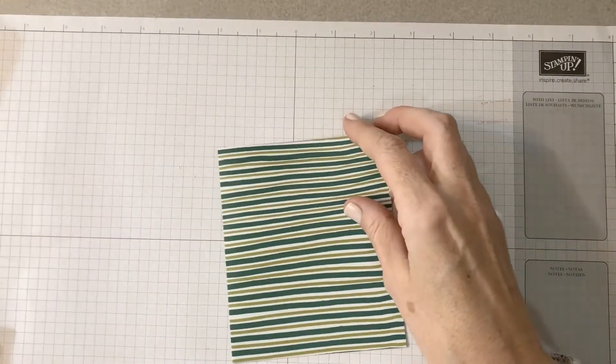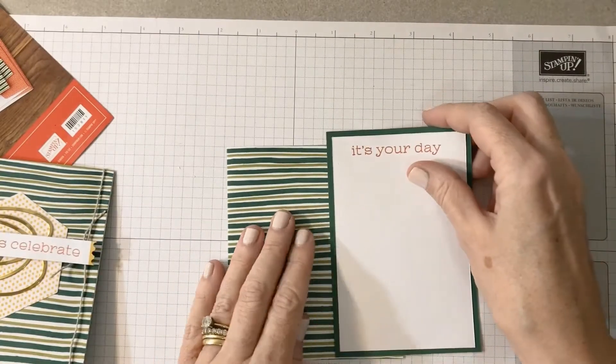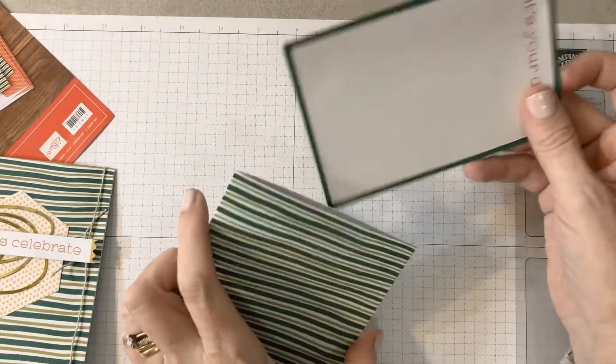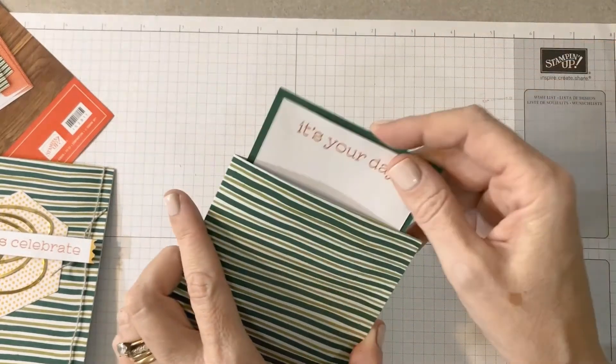For the insert, I cut it at five and a quarter inches by three inches, and it fits perfectly inside just like that.